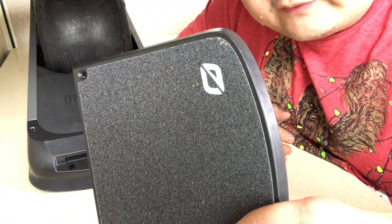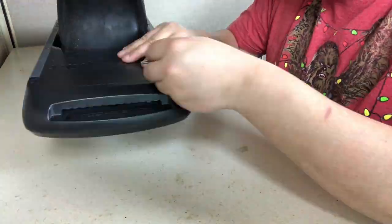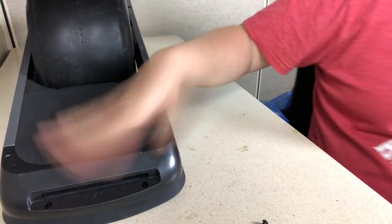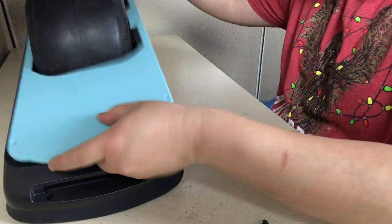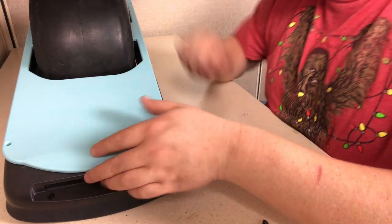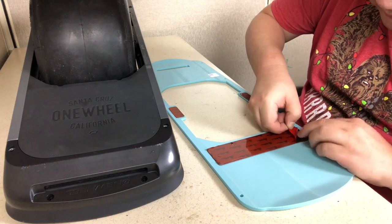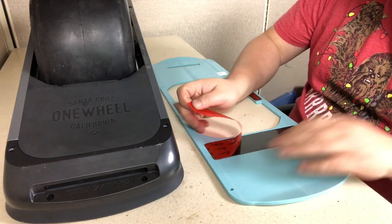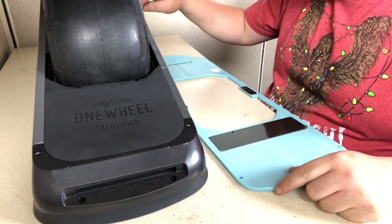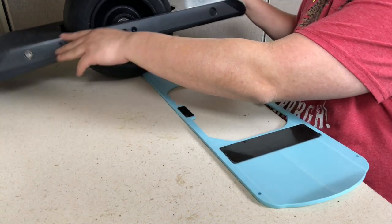If anybody wants the old foot plate, please leave a comment below. I'm going to go ahead and put on the float plate — this is the front, it goes like this. But before we put this on there's some adhesive here. There are four holes and a couple more on the side.